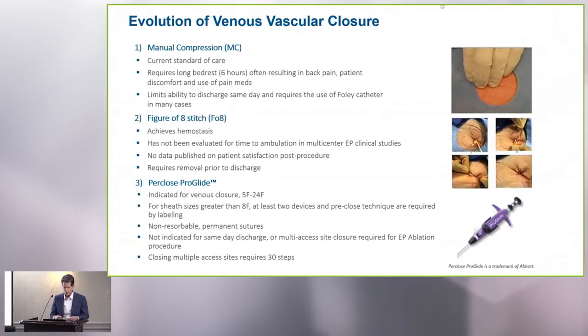A little bit about the evolution of venous vascular closure: traditionally it was done by manual compression, and as a fellow, it's probably your job to do manual compression in most cases. It takes time, requires a lot of bed rest afterwards, and patients usually remember sheath removal and manual compression as the only thing from their procedure, since they may have been nicely sedated for the actual procedure itself. It often is not the most pleasant thing for the patient, and it certainly makes early ambulation and same-day discharge a far reach.